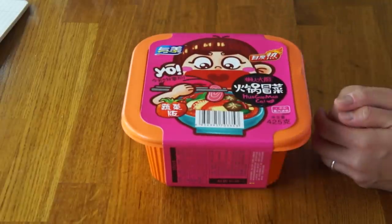Let's get on with the taste test. Today I'm going to be tasting this. This box was very kindly sent to me by Alexis — thank you so much for sending this to me. And this is an instant self-heating hot pot.